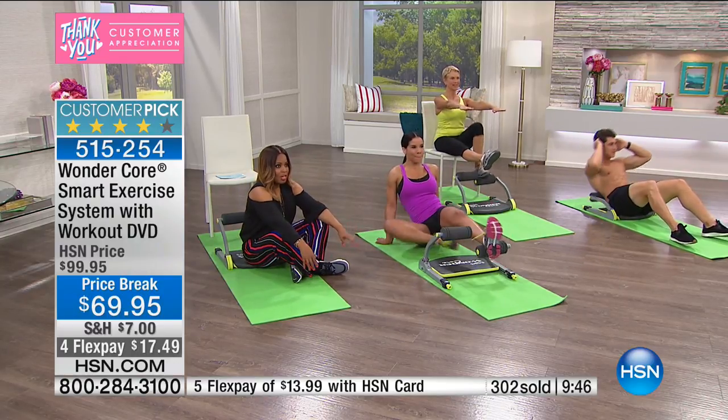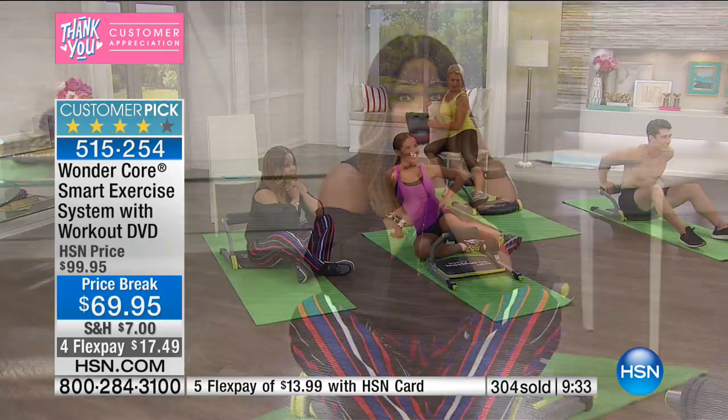Only show today. Only chance to be able to get this at this special value. You will love it — it is so neat. Sometimes the best things come in the smallest packages. And it's because of the resistance that's on here. Let's say hi to Nancy from New York who purchased it tonight.